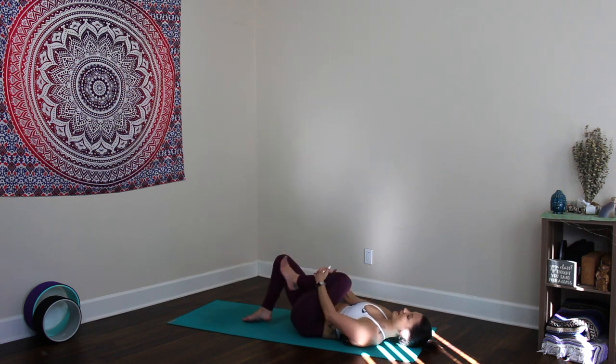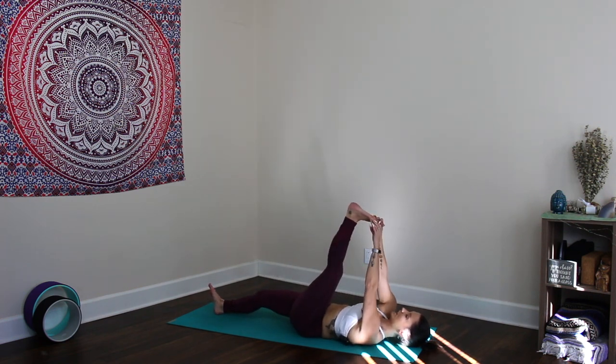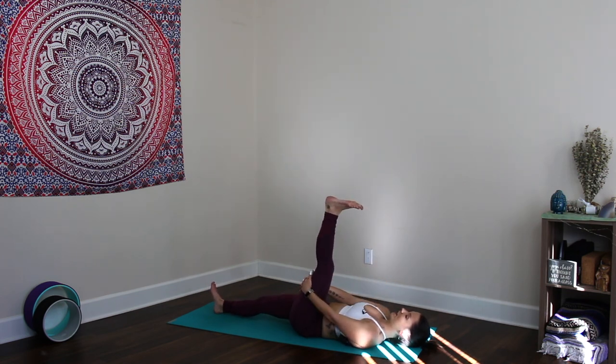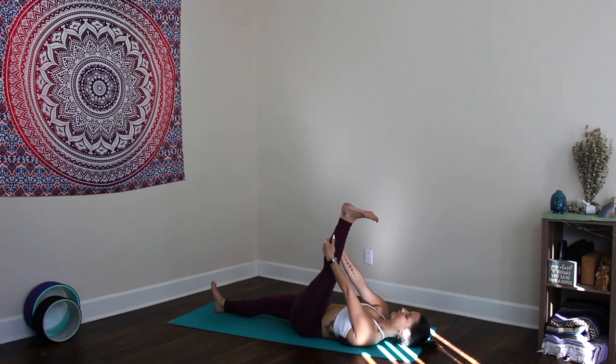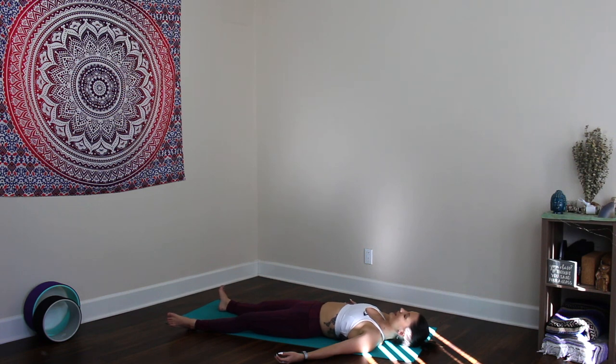Breathe and release, relax. Inhale back to center, bring the left knee into the chest, right leg long. A few ankle rolls with that left leg, then straighten the left foot up towards the sky. If you have a strap, great place for it — you can also grab onto the thigh or shin for a nice hamstring stretch. Release down. Take the hands out to the left and right, let the feet fall to the left and right. Allow the body to be heavy here, even though we've just spent the whole practice lengthening and getting light in the body.